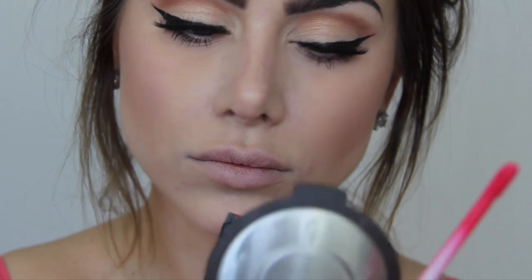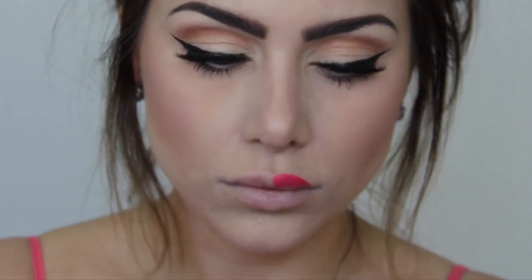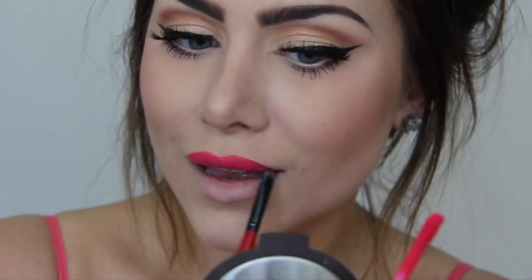The liquid lipstick I'm using is from Anastasia in the shade Carina. It's a very hot pink vibrant lip color that I'm absolutely in love with. I'm literally obsessed with these liquid lipsticks — they dry matte but they go on looking like a lip gloss and they stay on all day or all night. They don't bleed on you either, so they're literally everything you need in a lip color. And with that, we're done with the makeup.